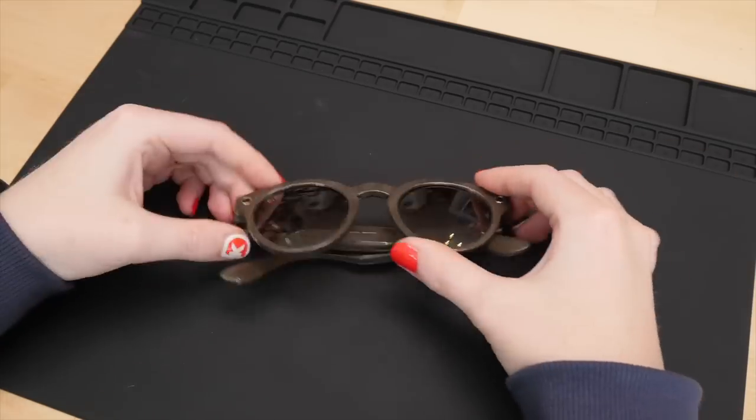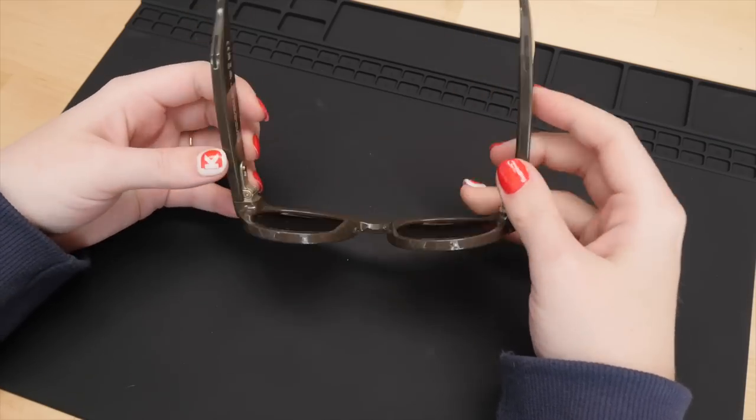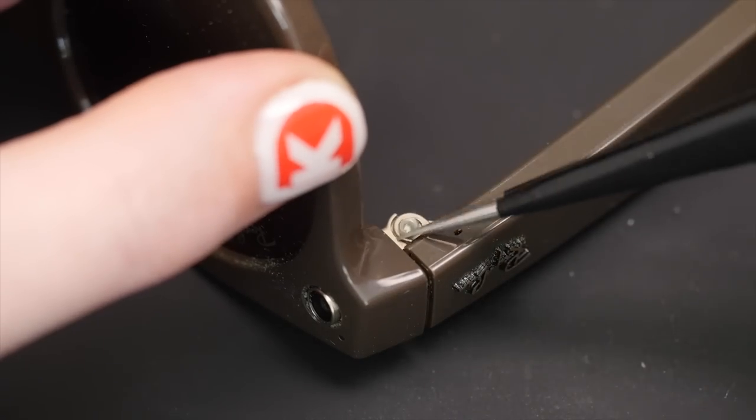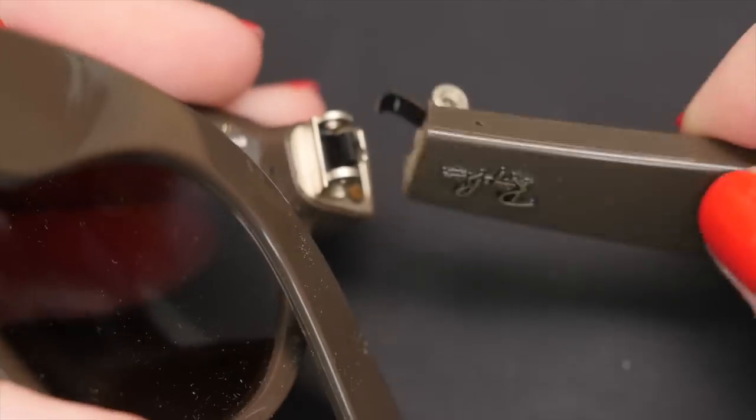Taking apart these glasses was not an easy or elegant task. The only screws I was able to remove successfully were the ones holding the arms to the front of the frames, and even still, there were flex PCBs routed through these hinges that I broke when I tore the arms off.